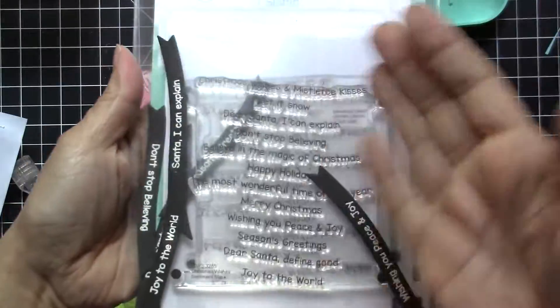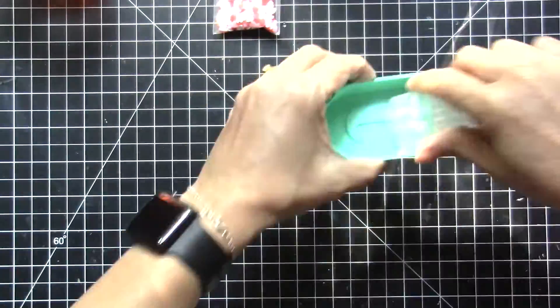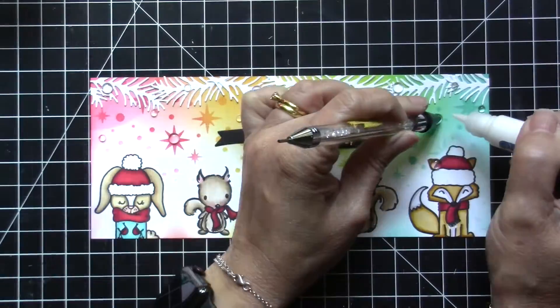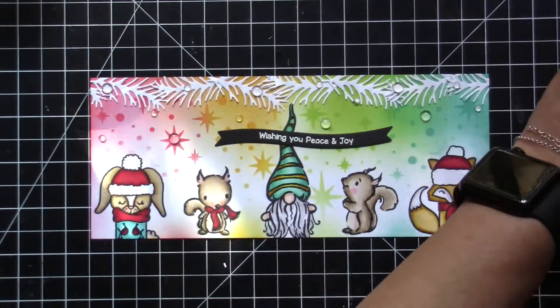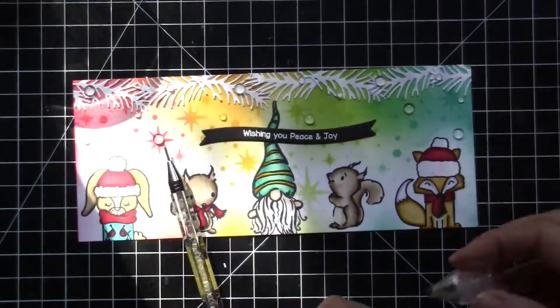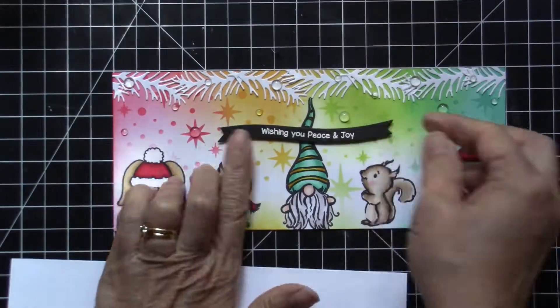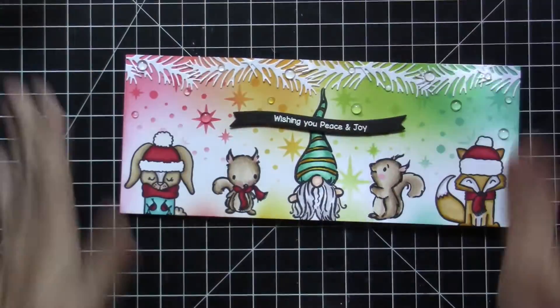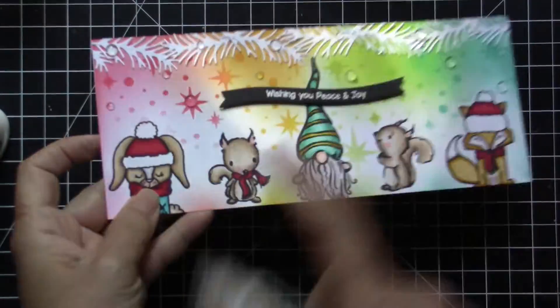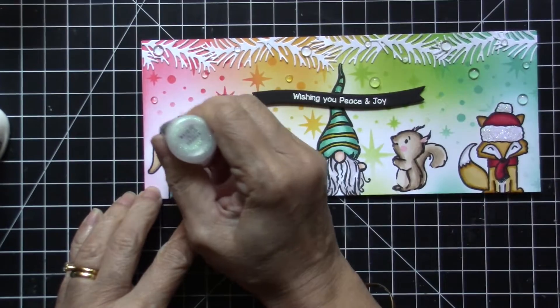Next I chose this sentiment from LDRS Creative that I've already stamped and die cut. Then I will be adding some sparkling clear droplets to the card for added texture and interest, using the Cat Scrappiness pickup tool which is very handy for dealing with small embellishments like these. I foam mounted the sentiment for added dimension.